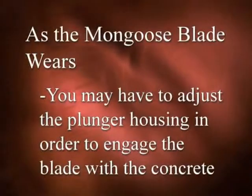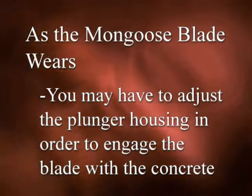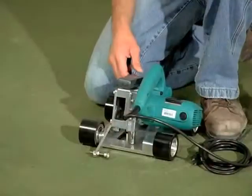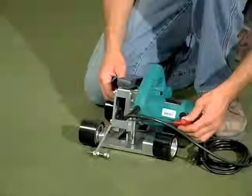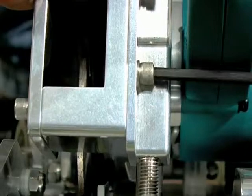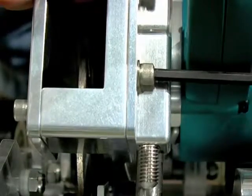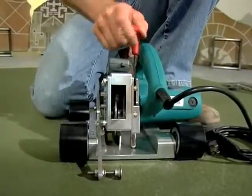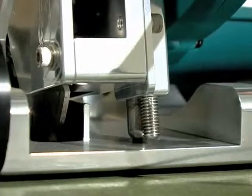As the Mongoose blade wears, you may have to adjust the plunger housing in order to engage the blade with the concrete. If an adjustment is required, mark the current position of the housing. Slightly release the two screws and slide the housing upward about 1/8th of an inch, then retighten the housing screws. Adjust the depth limiting screw to the desired depth of cut.